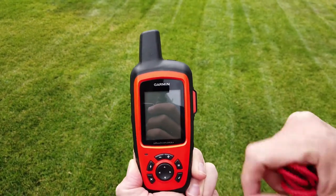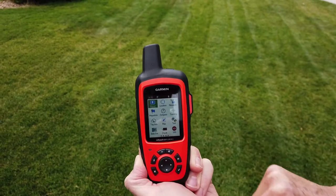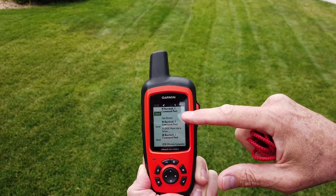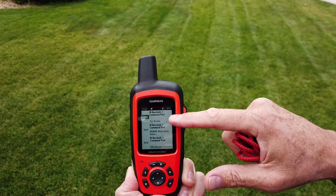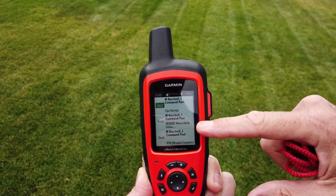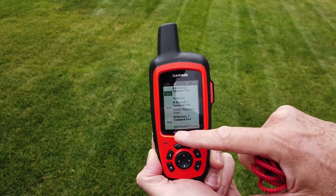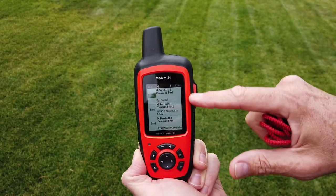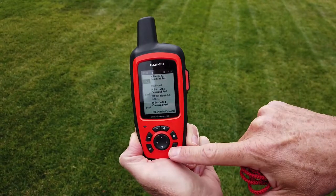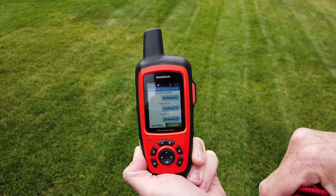The first thing you'll do when you turn it on is let it acquire the satellite. Then go to preset messages and hit the check mark. We have three messages: an ops normal message sent regularly at the top of the hour or when tasked, a find message that says 'find with more information to follow,' and an RTB — return to base — mission complete message sent when you get back to base. Highlight the message you want with the arrow key and hit the check mark to send it. The messages are sent with your current latitude and longitude so you can be located on the map.